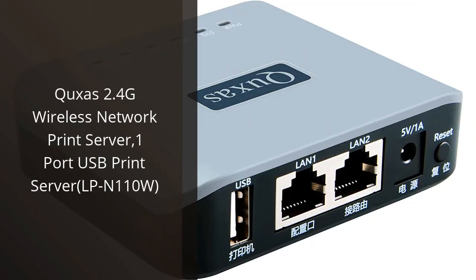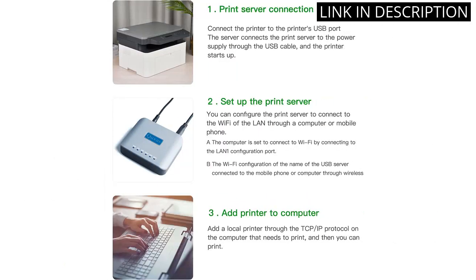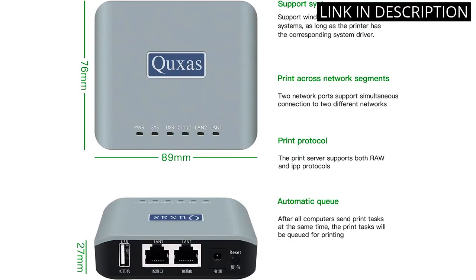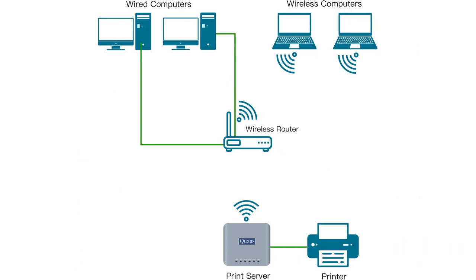I recently purchased the XS 2.4G wireless network print server, one-port USB print server LPN110W, and I am very pleased with it. It was easy to set up and it works perfectly. It allows me to print wirelessly from any device in my home. I can print from my laptop, my tablet, and even my smartphone. It is very convenient and the print quality is excellent. I am very happy with my purchase and would definitely recommend it to anyone looking for a reliable and easy-to-use wireless print server.